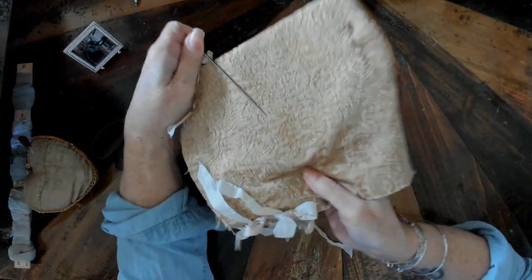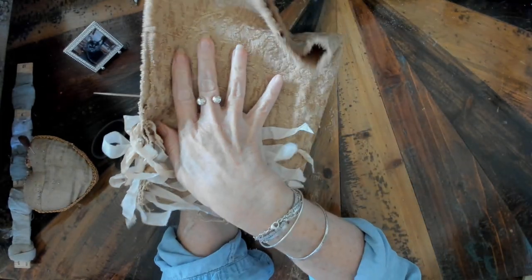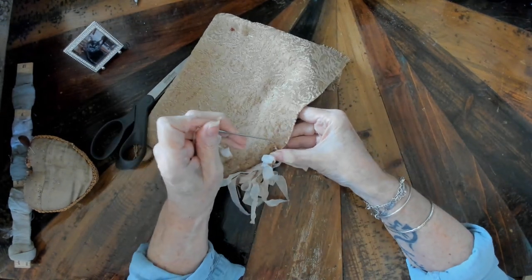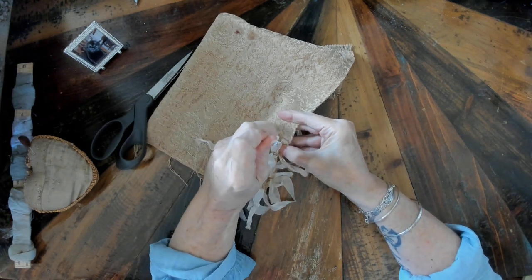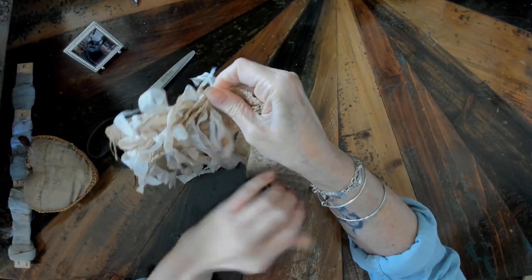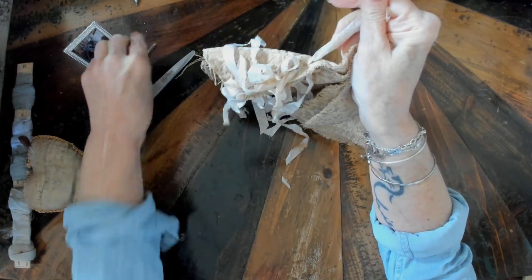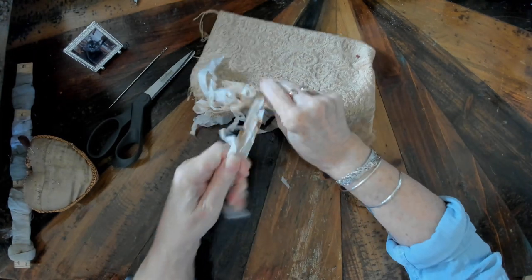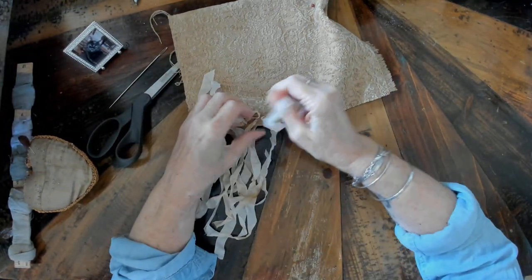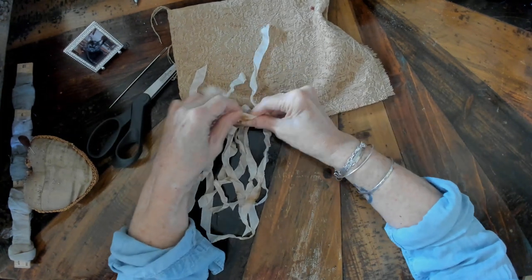Remember, this is the front cover. This is the front cover, and then this is the inside of the front cover right here, and then I would do another one for the back cover. Go ahead and thread that through both pieces, get your ends even, and tie a bow.